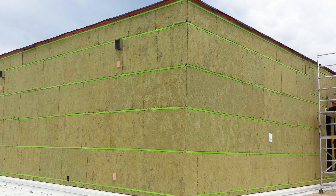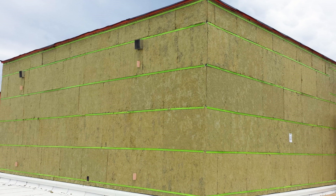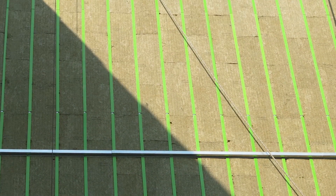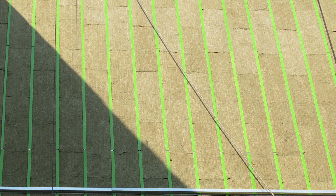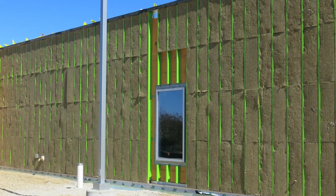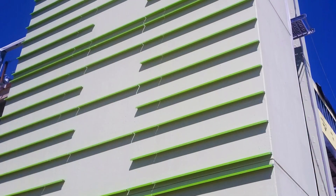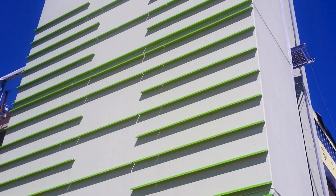The Green Girt CMH Continuous Insulation System is designed for use on closed framing and can be installed horizontally or vertically. This video will show step-by-step instructions for installing the Green Girt CMH Continuous Insulation System quickly and correctly, in both sequential and non-sequential configurations, ensuring optimal performance and versatility for almost any cladding.